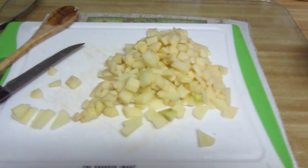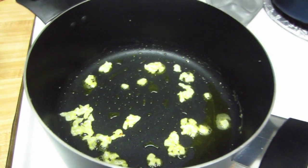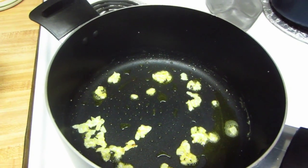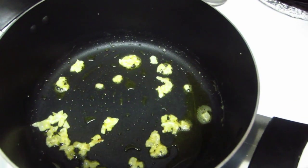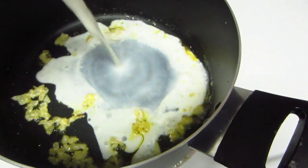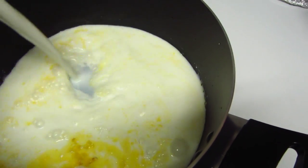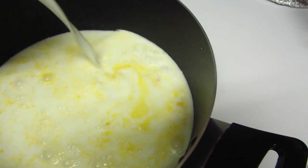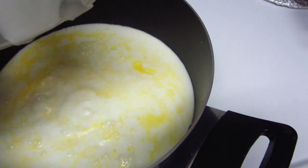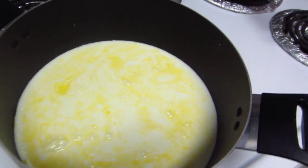I have a quarter of an onion with a little bit of butter. I cooked the onion until it was soft, and now I'm going to add in 4 cups of milk.